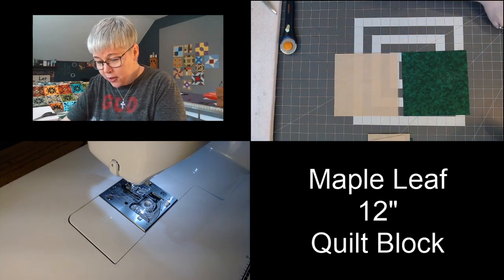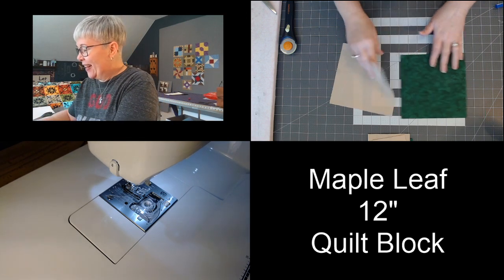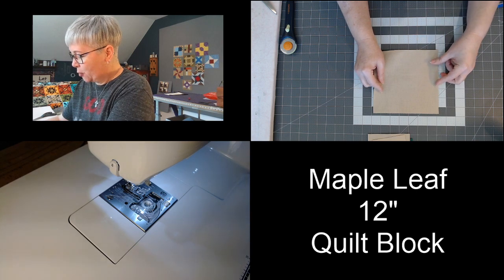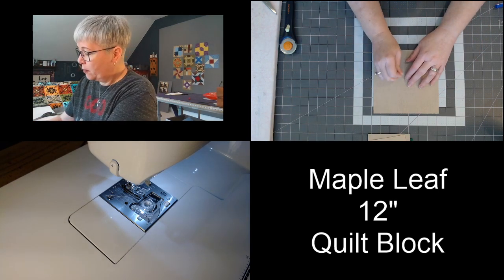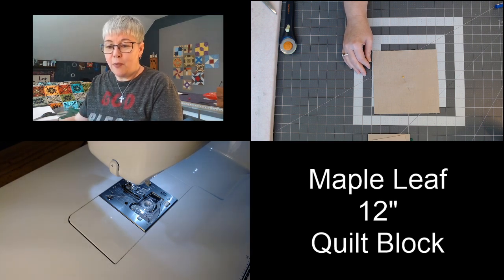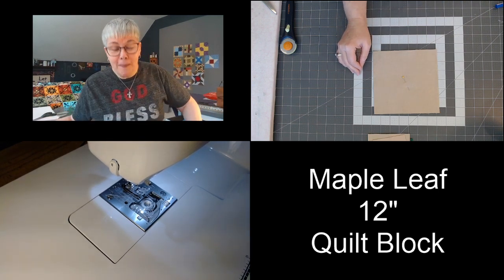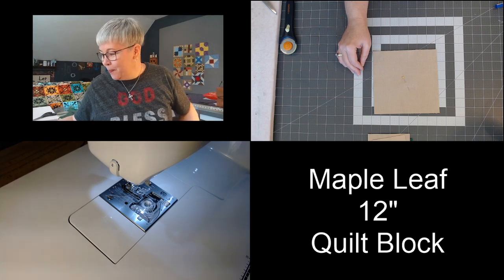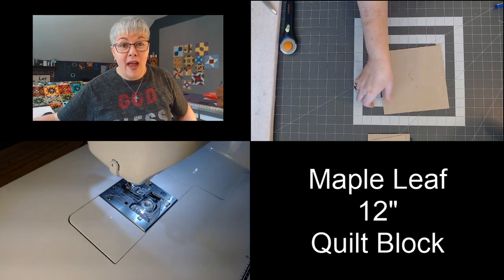I'm going to lay both of those blocks one right on top of the other, pretty sides facing each other. I'm just going to throw a pin right in the middle to keep them both lined up. We have our two blocks, we're ready to go to the sewing machine. We're going to sew with a quarter inch seam on all four sides all the way around our block.